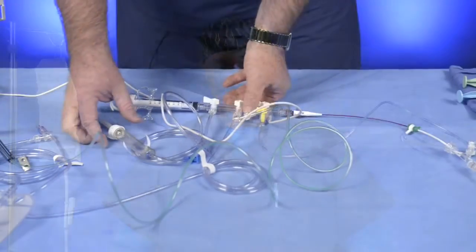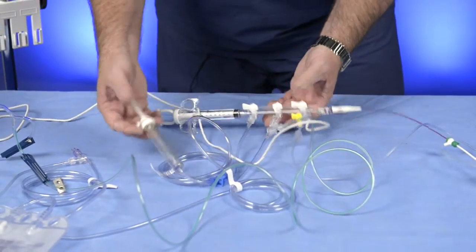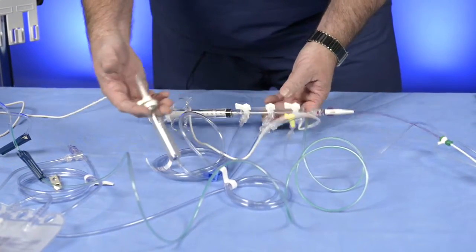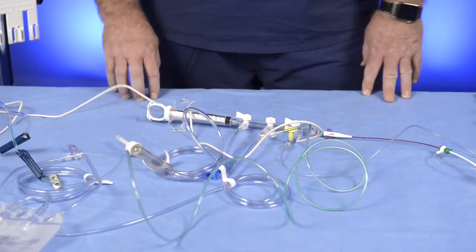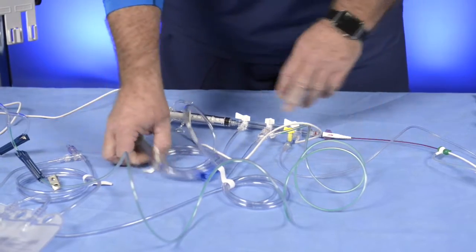Today we're going to take you through the Trampi setup. I've opened everything up and set it out on the table sterilely. I've handed all the devices off to the circulator, to the scrub, whoever's in the position of helping you out. This is the kit itself, the Trampi kit — this is what was in the bag. We laid it out on the table here. Obviously this is going to be sterile and you're going to start handing off pieces of the kit as we go.